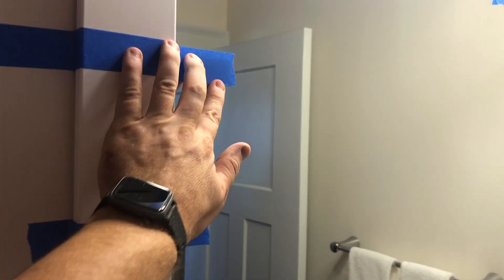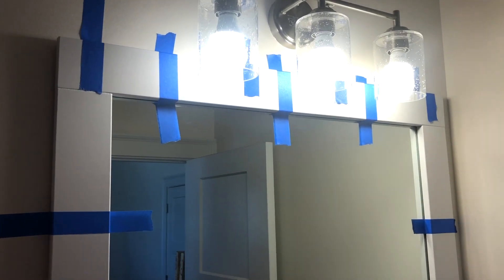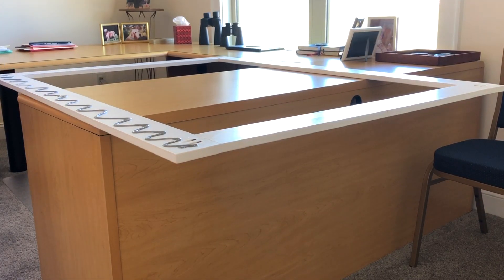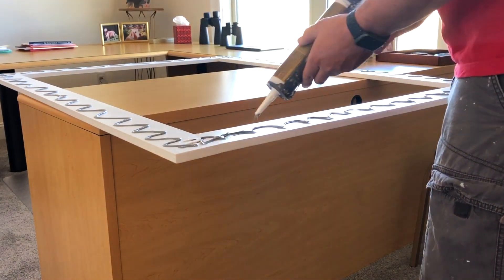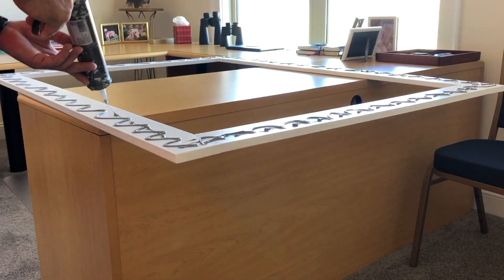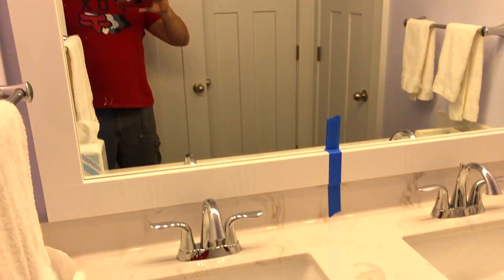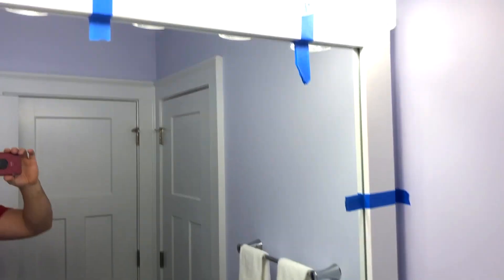If you want to give yourself some extra insurance, put some tape up there and it will stay. Just leave that on there for an hour or so and you should be good to go. We're gonna do the same thing in here — a little bigger mirror. Here's the mirror, you can see the pocket holes on the back. Put some glue on and that ought to do it. Put some tape on it — looks a lot better.